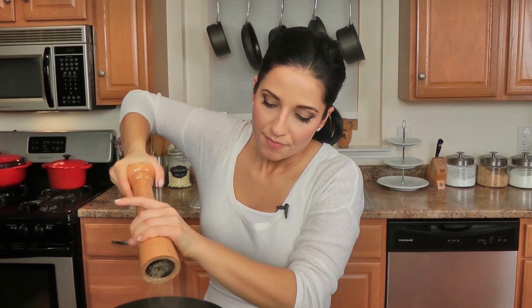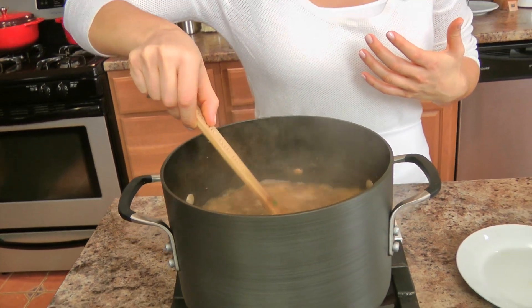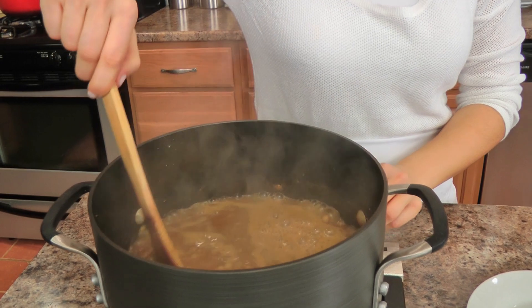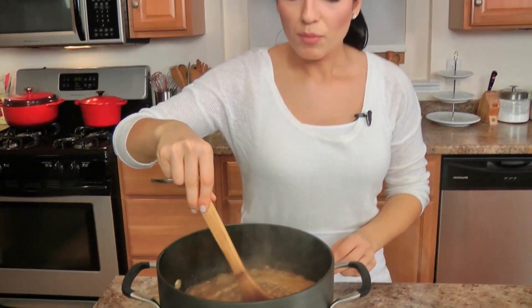So season it now, after it's cooked. Add salt and a good amount of black pepper. Now we retrieve the whole garlic cloves — they've done their job and you don't want anyone to bite down on them. Then add in your pasta, little shells or conchiglie. Let this cook for about ten minutes or until the pasta is cooked all the way through, and then we are ready to serve.